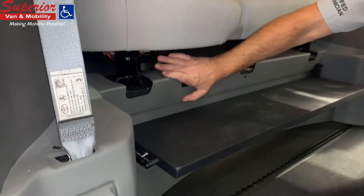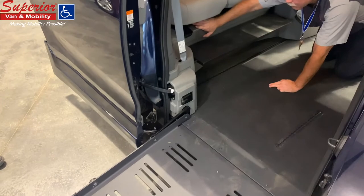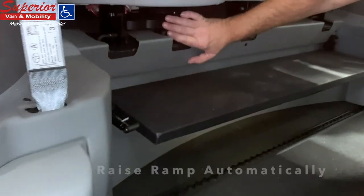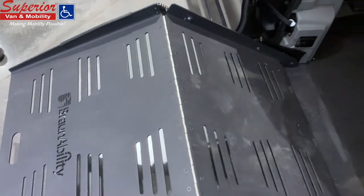The button closest to the ramp will release the kneeler to the up default position so the vehicle can be driven. The other button will bring the ramp up automatically and you can close the door manually.